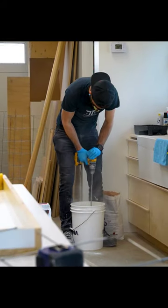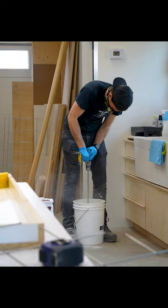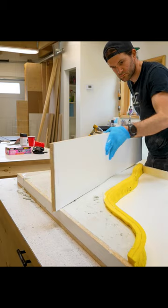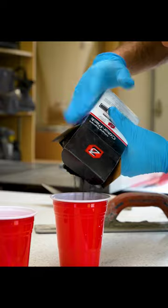Did you know that you can dye concrete? A lot of manufacturers make white concrete, which is kind of cool on its own. In fact, I used it to make the first half of this tabletop. But the really fun thing about it is that it's the perfect base to tint other colors.